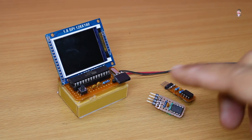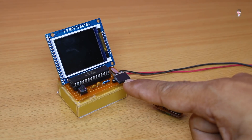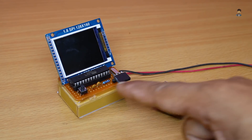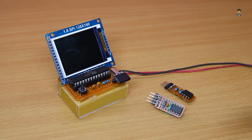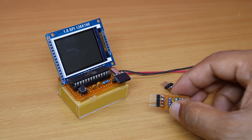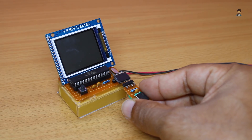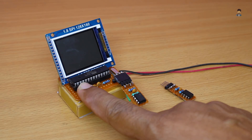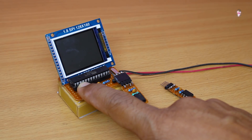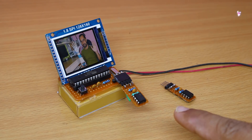You can see that it is complete. We will put the pen drive here. There is a reset button — press it after the display. Now we have power. We will test it by inserting the pen drive.